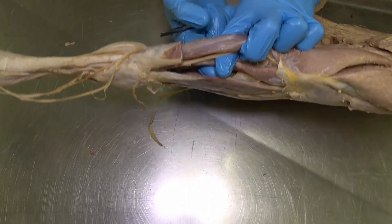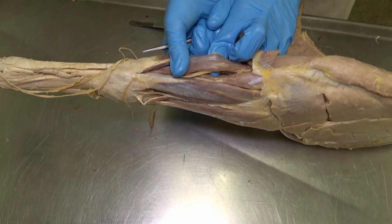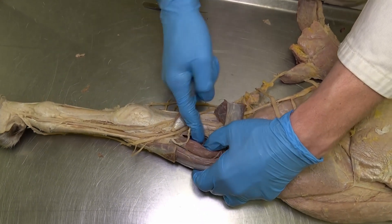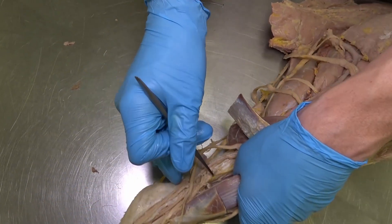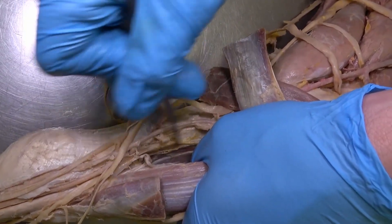So we saw the ulnar head on the back of the antebrachium, and we see the humeral head just deep to the superficial digital flexor. Looking way deep down, there is a tiny little muscle right on the bone — that is the radial head of the deep digital flexor.